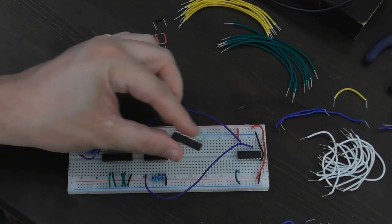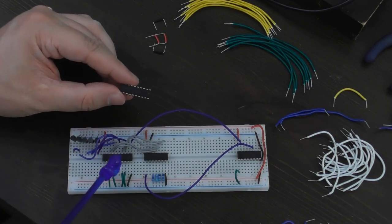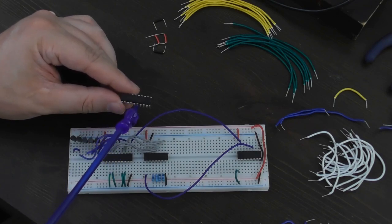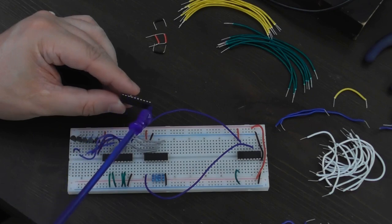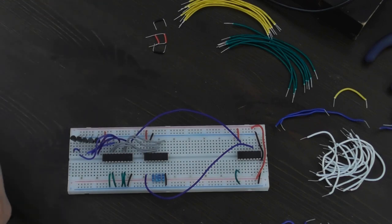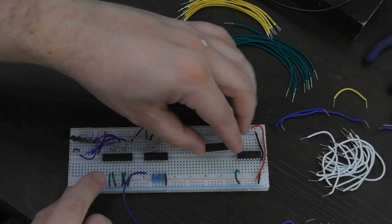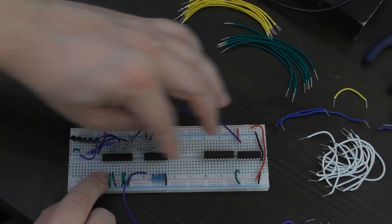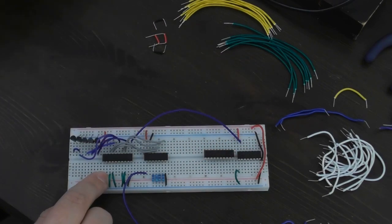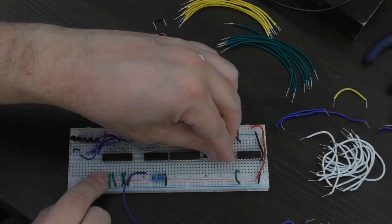I've got the 74HC574s here - these are 8-bit D flip-flops, kind of like this one but with tri-state outputs. All their inputs are in line along the bottom and all the outputs are in line along the top, so they're a little bit easier to deal with than this one where the inputs and outputs are all mixed up. These go in that gap in the middle. I measured it out using one of these and they're the same number of pins, so they just fit with a little gap between them.